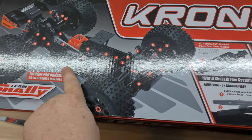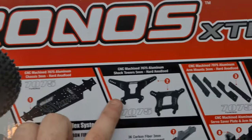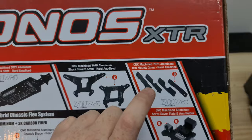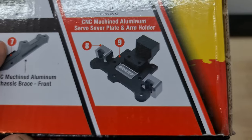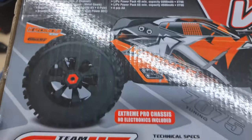You've also got HD shock ends, hard shock springs, center drive shaft, data logger holder — which I just thought is awesome — and a switch holder. There's a diagram so you can match the numbers to the features. We have a 7075 aluminium chassis, 7075 5mm hardened anodized shock towers, 7075 CNC machined hardened anodized arm mounts, tower braces, 3mm chassis plate, and CNC machined aluminium servo saver plate.